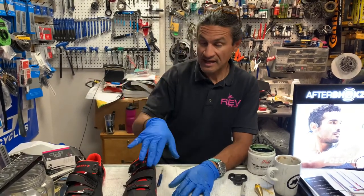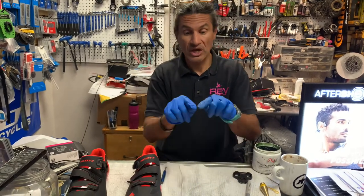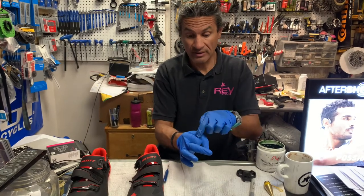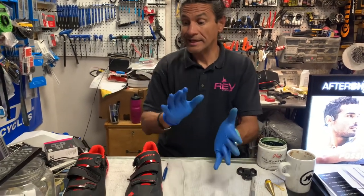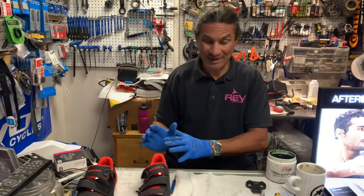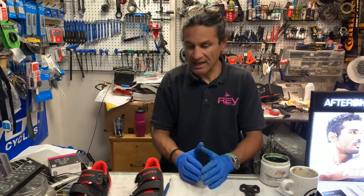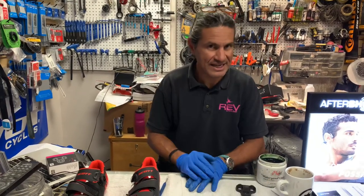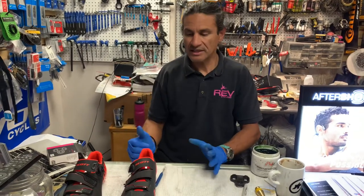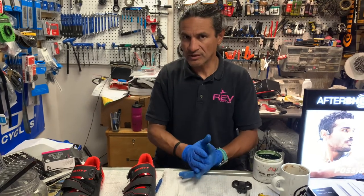Remember, this shoe has a set of floating anchor nuts, and the other shoe I showed you had a fixed location — just the hole for the anchor nuts. Your mileage may vary, depending on what type of shoe you have, but generally speaking: all the way back. We've debunked a couple of things — the whole knee over pedal spindle and where the cleat placement should be.